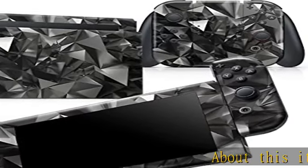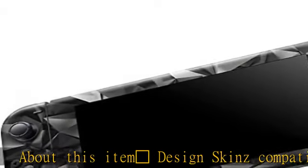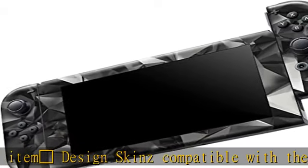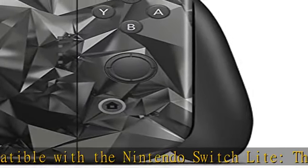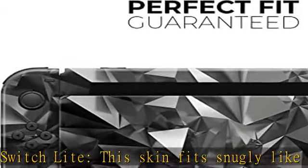Design skins compatible with the Nintendo Switch Lite — this skin fits snugly like a glove to the curves of your device without adding bulk. The silky soft touch feeling and matte finish of the skin feels great in your hand, better than the naked device.